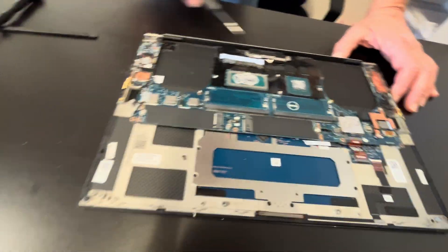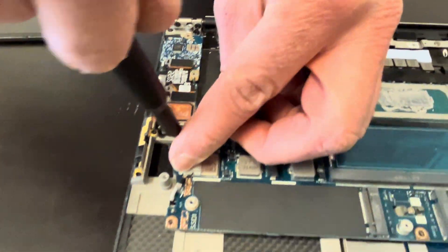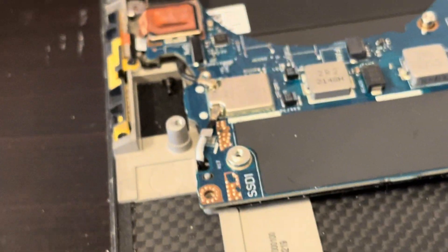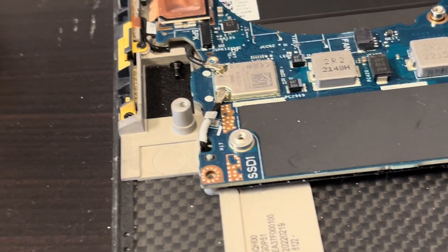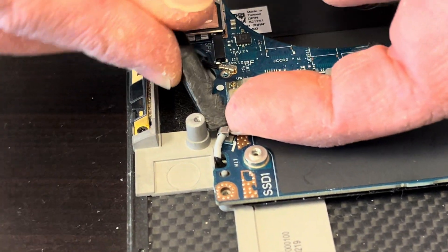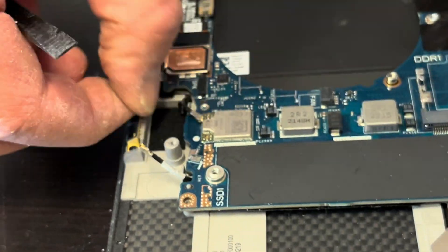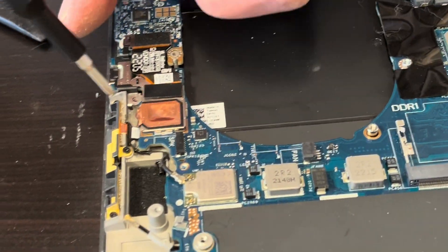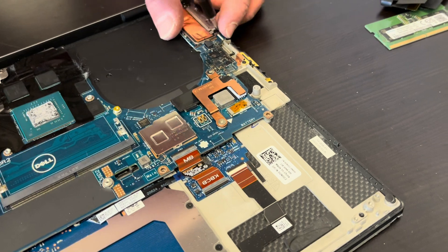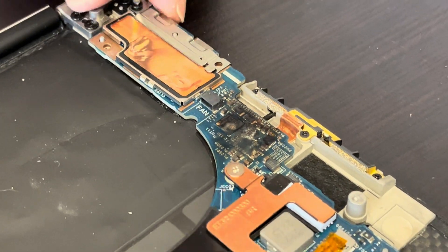Now we can take out our motherboard. Take out all the screws and disconnect all the connectors. Here we have our Wi-Fi antenna. Unfortunately the Wi-Fi card is soldered on the motherboard, so you cannot replace it — you would have to replace the whole motherboard. Let's disconnect those internal wires.